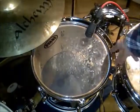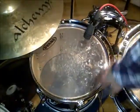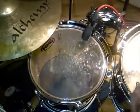On the second rack tom I've used a Sennheiser E604, this time pointing towards the outer edge of the drum for a darker sound.